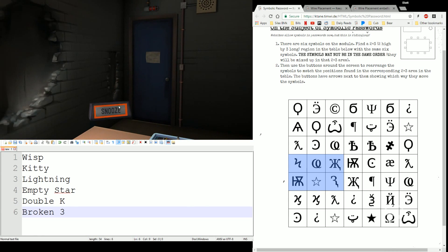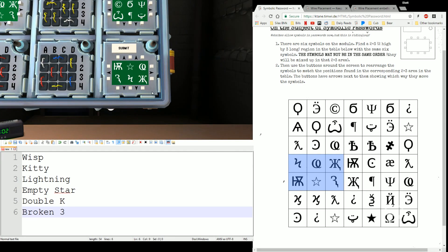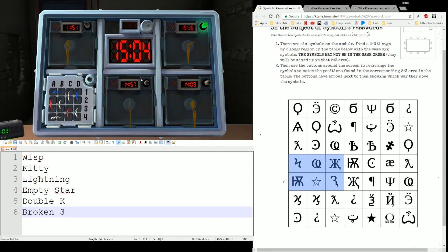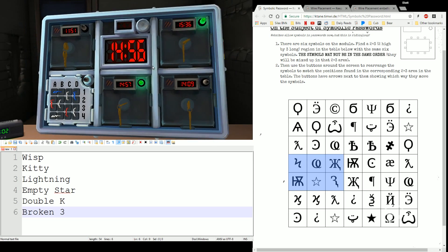14:57 — we're gonna need to pay attention to this again. So let's see if we can do this symbolic real quick. We have lightning, wisp, double K, kitty, star, broken three. Again, every single one of them this time I've had to do a little swap like this. And you'll notice this does scroll kind of left and right on the line. Not a huge difference either way. That one's done.